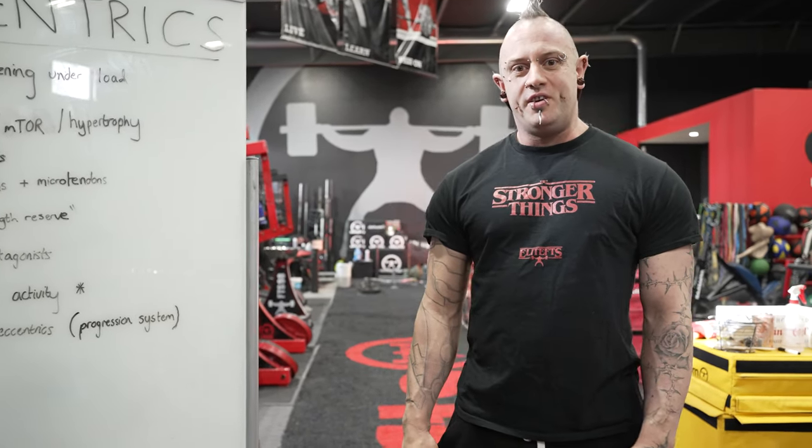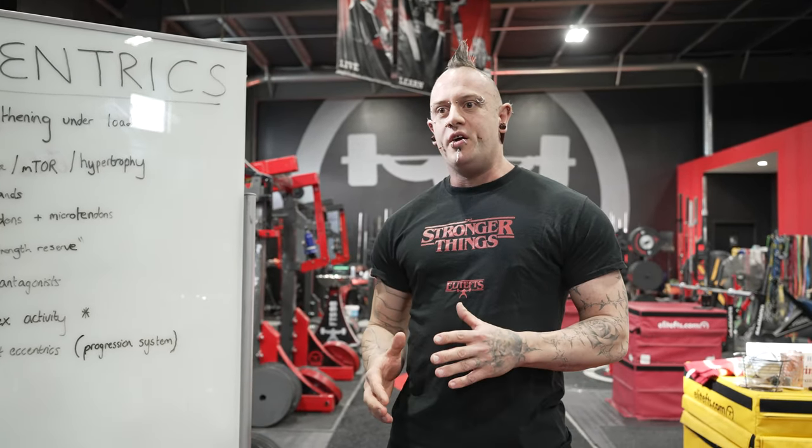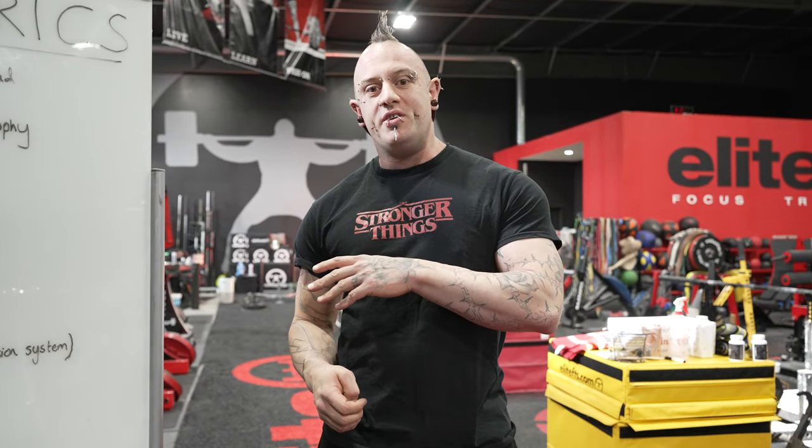Hey guys, this is Tom Shepard here at the Elite FTS Compound. In our recent table talk, Naomi and I went over how we kind of separate a lot of our training methods into eccentric, isometric, and concentric based methods.